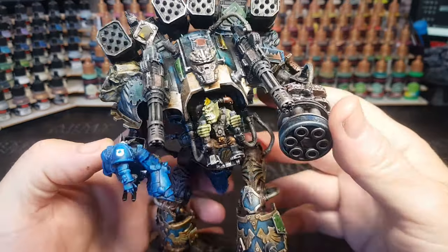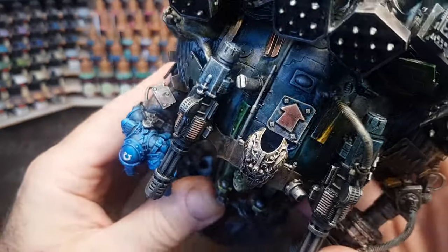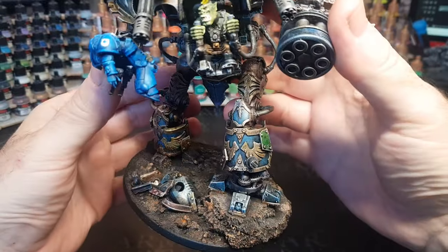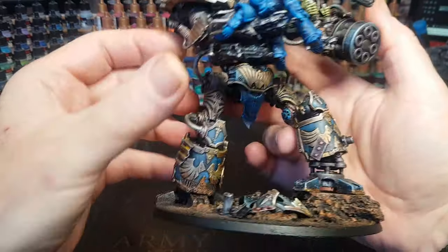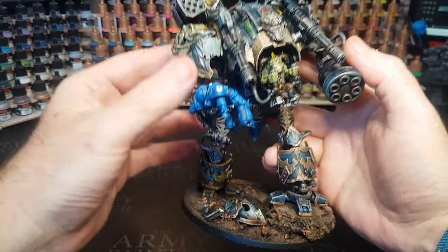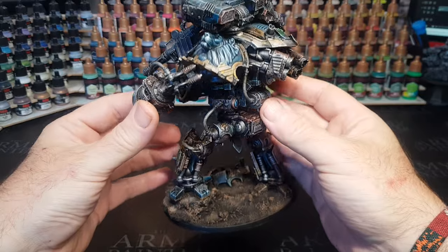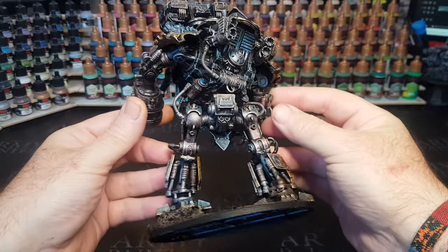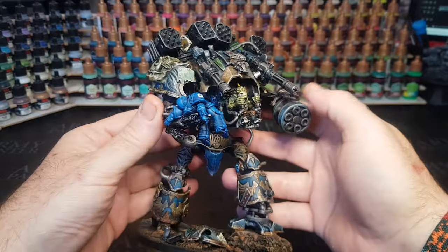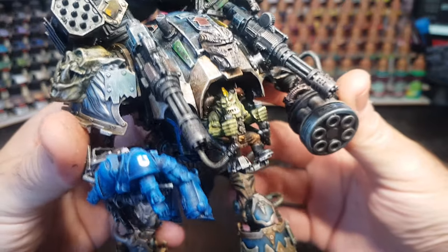And there we go — one Ork converted kitbash taken-over Imperial Knight. Absolutely love it. I just love how this came out — I love the whole feel of it, the look of it. It's just a fun little thing. The Ork's got his little Space Marine in his hand, and I kind of see that he's going to launch it, bowl it, or throw it at other people. I hope you enjoyed the build — I certainly enjoyed making this. And this one will be on my eBay page if you want to buy it. All links down below to everything I've used and where you can get the files.